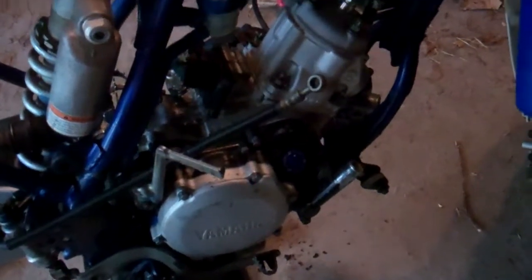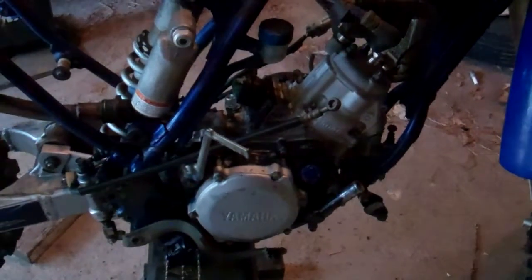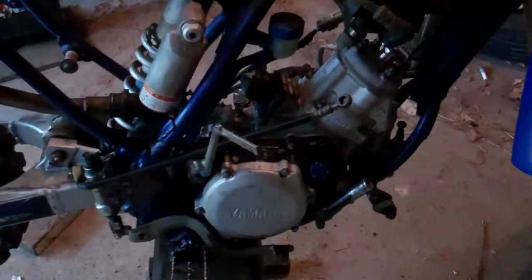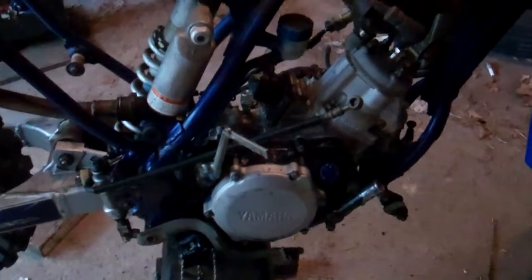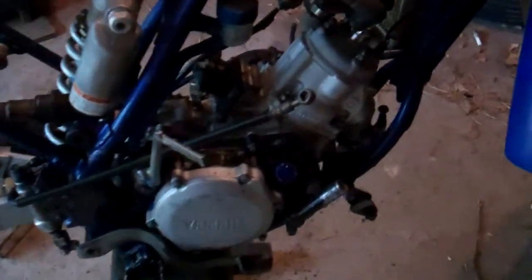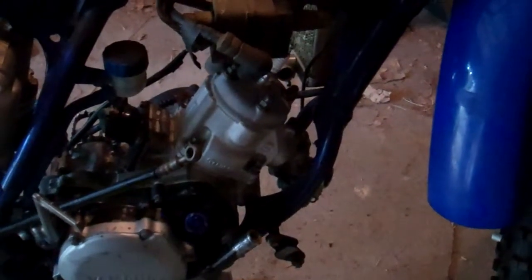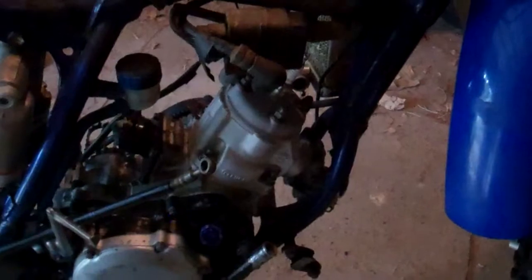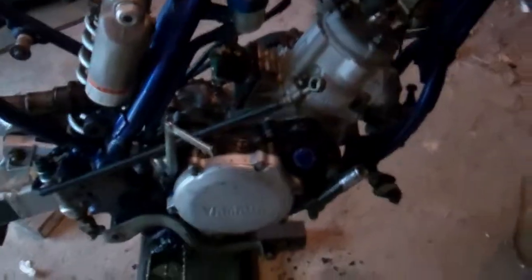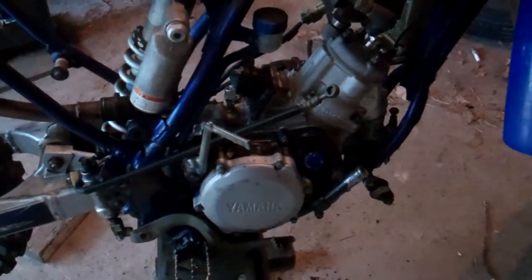So they swapped the bottom ends for an eBay bottom end that was in way better condition. I think they swapped the clutch — the whole clutch thing too. Actually, I think the clutch came with the bottom end. It's got a Hot Rods crankshaft assembly in it now. But anyway, it's a practically brand new engine almost now.